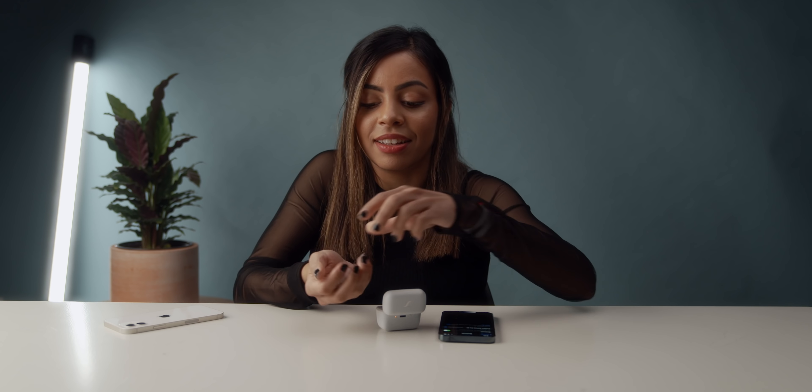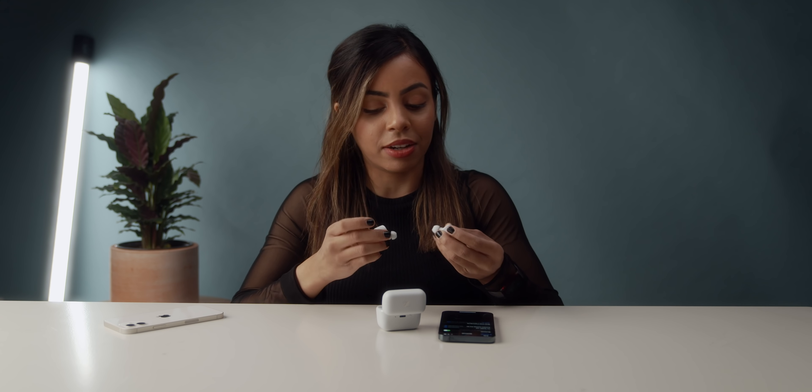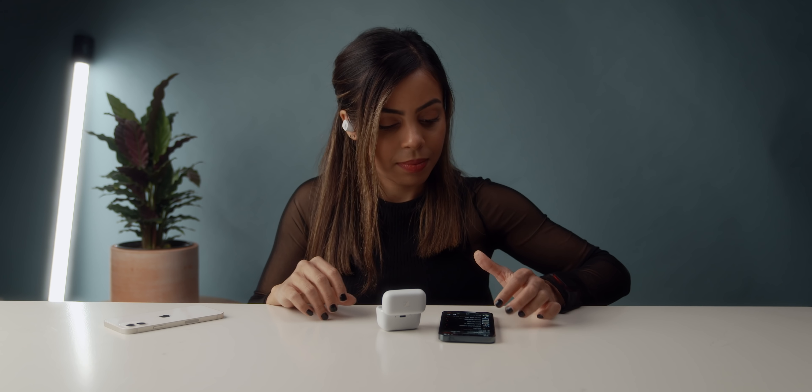Just gonna press that little button back here — orange light flashing. Take them out. These feel nice, they're so small, fit right in the palm of my hand. It's already paired. I'm doing some touch controls on here — we got touch controls. These are not falling out. That blocks out the sound so well, and it's not even playing anything yet.